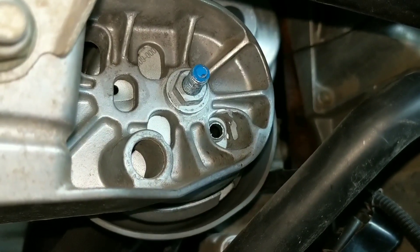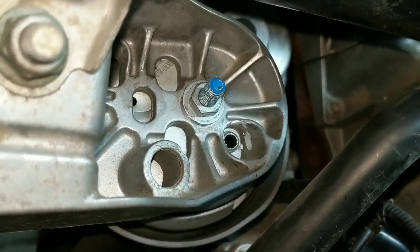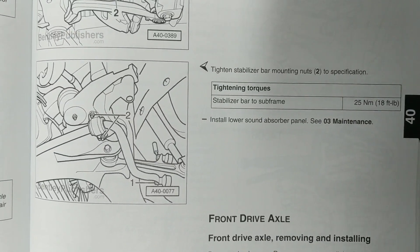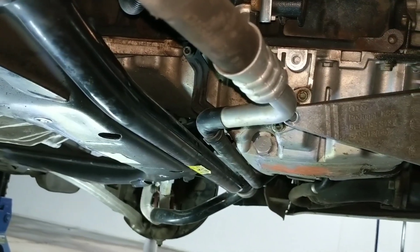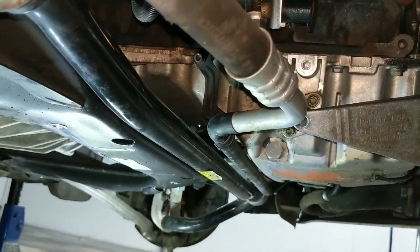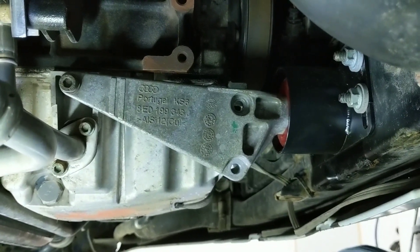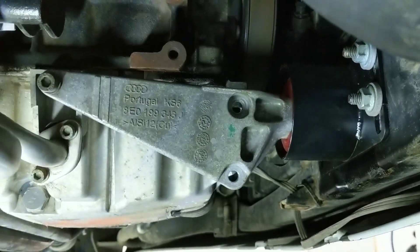Both mounts are now in and the subframe brackets with their three big bolts on each side are secured. Now we'll just put the bottom and top nuts back onto the motor mounts. It's time to reattach the sway bar — or as the Bentley manual calls it, the stabilizer bar — back to the subframe. All four of these nuts get attached at 18 foot-pounds. At this point everything is secured down under the car minus the snub mount bracket arm. You can take out the jack and let the engine put its weight back down onto the mounts and the subframe brackets. The final step was to put the three bolts into the snub mount bracket connecting to the bottom of the engine, but I've run into an issue.